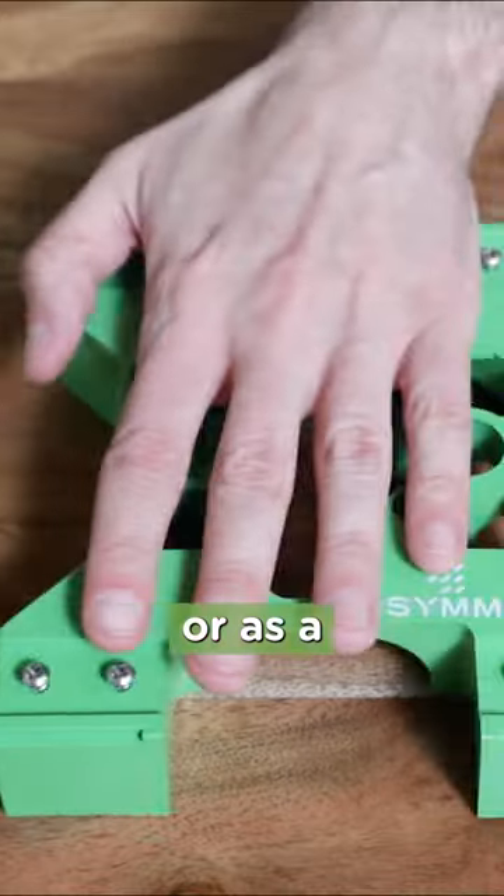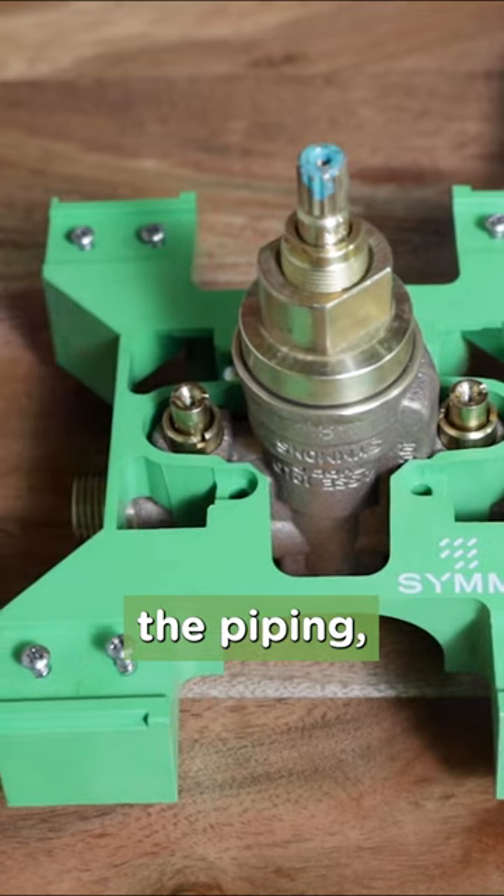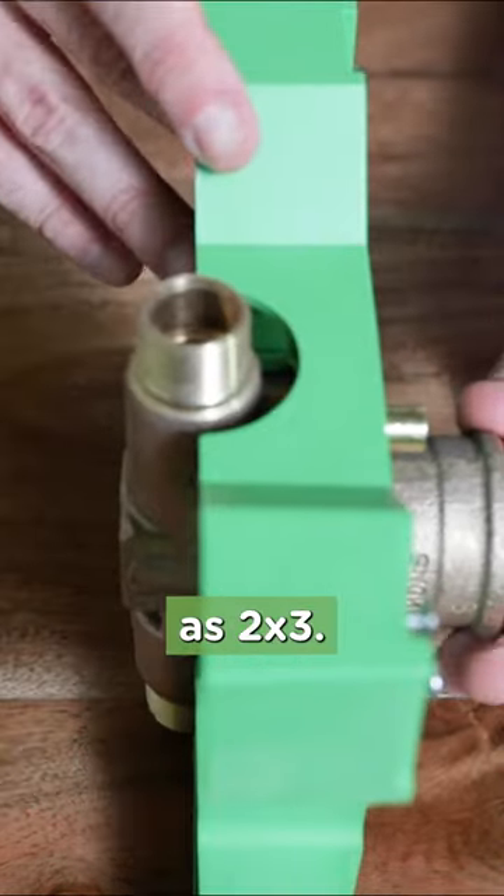You can get the Rapid Install Bracket separately or as a factory installed option on any Temptral Shower Valve. It's flame-resistant, so you can solder the piping with the valve attached, even if it's inside a wall as small as 2x3.